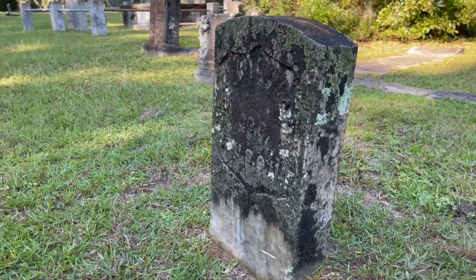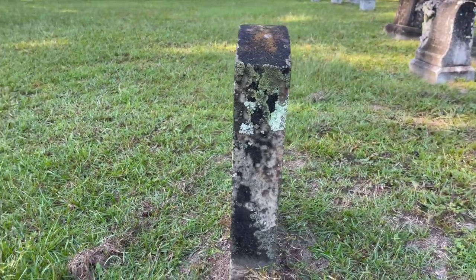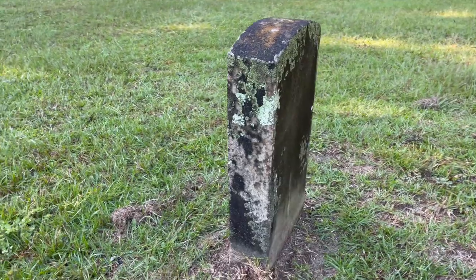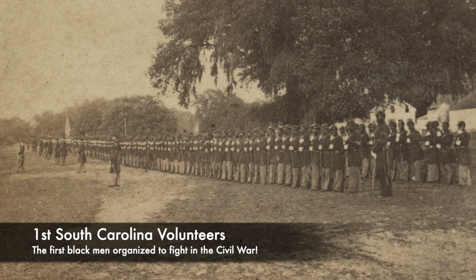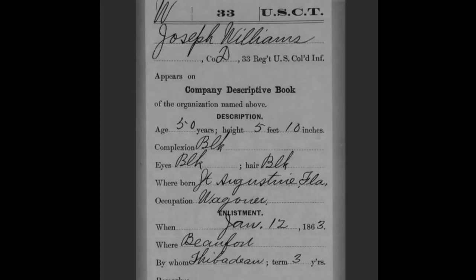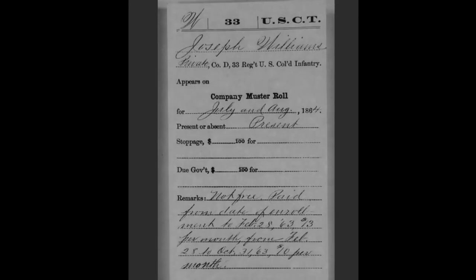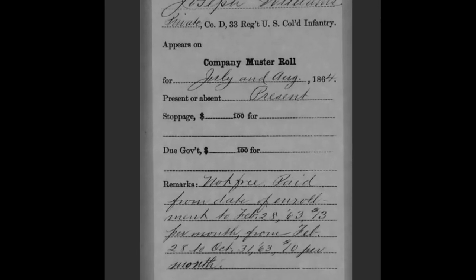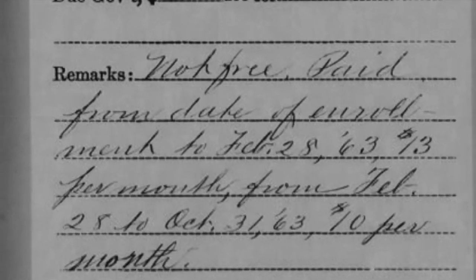Beneath this leaning, iconic white marble veteran headstone rests a member of the 1st Regiment South Carolina Volunteers — the first black men organized to fight in the Civil War. His name was Joseph Williams, a black man born a slave in St. Augustine, Florida, almost 200 years ago. We know he was a slave when he volunteered to join the Army because his muster roll states: 'not free.'